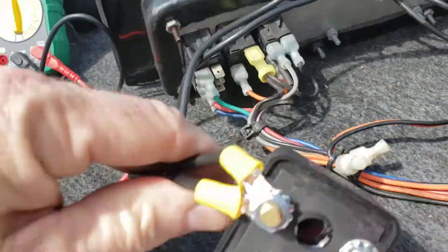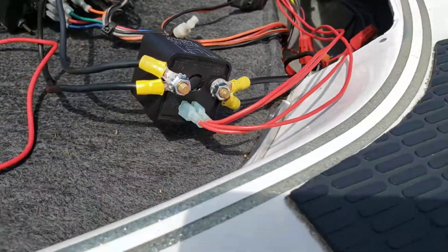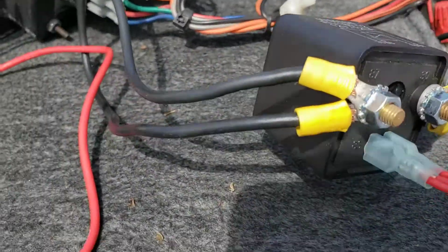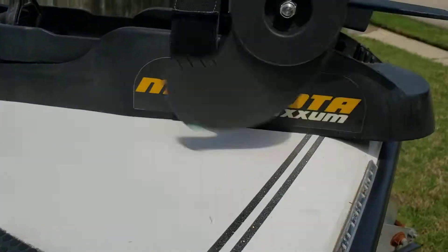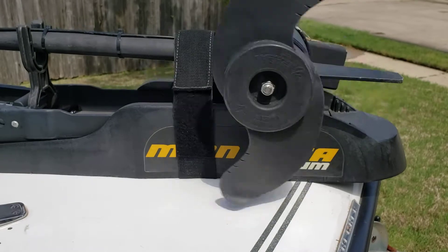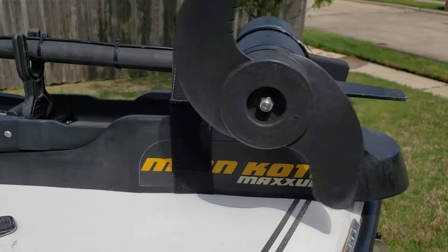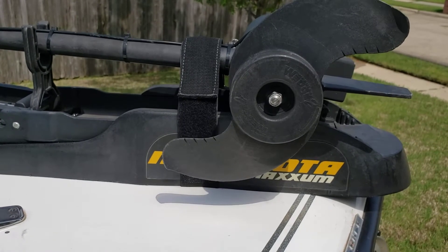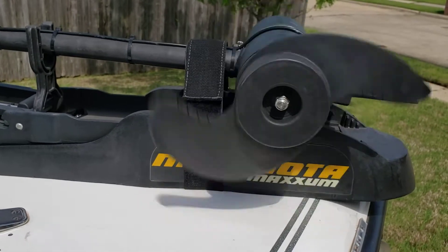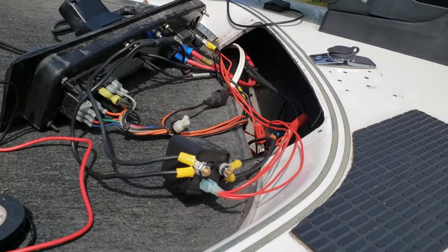I've got the foot switch working — you can kind of hear it. As soon as I let off the switch, the motor stops. Whereas before, if I was at a high speed and going along trucking to the next spot, I would let off and the trolling motor would still keep going.